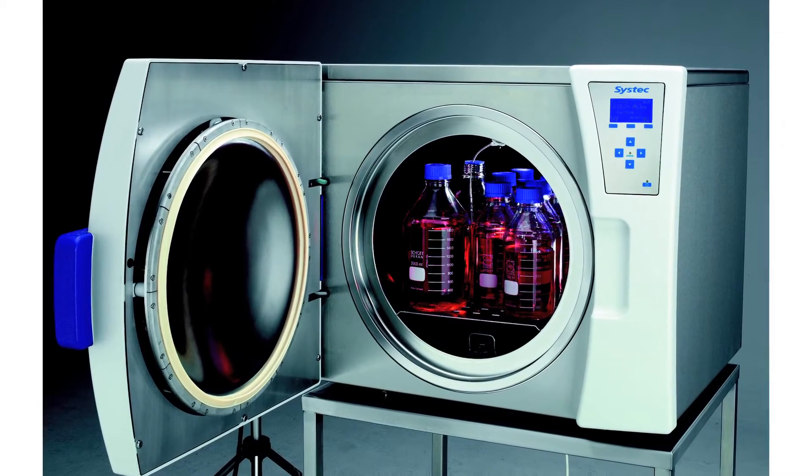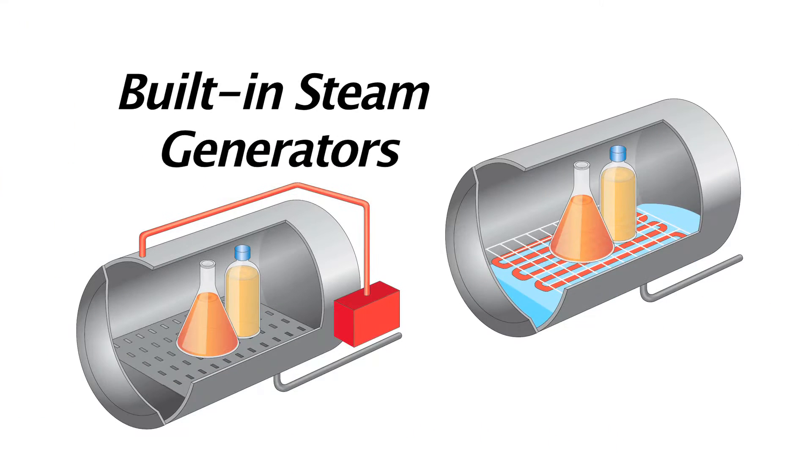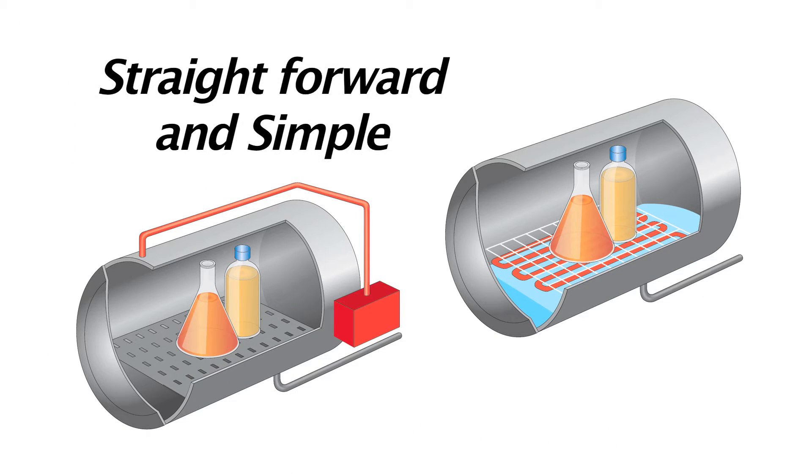SysTec autoclaves are unique in that they require no special and expensive facility alterations like hoods or steam connections. With built-in steam generators and flexible hoses for water and drain, SysTec autoclave installations are straightforward and simple.